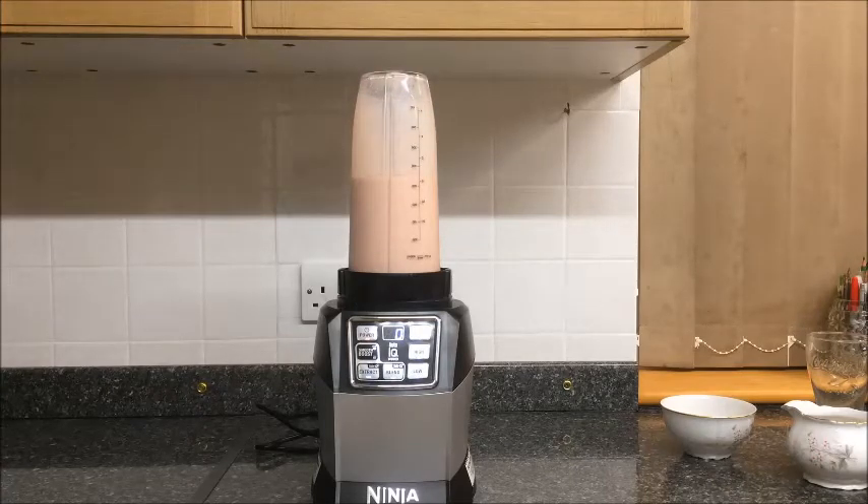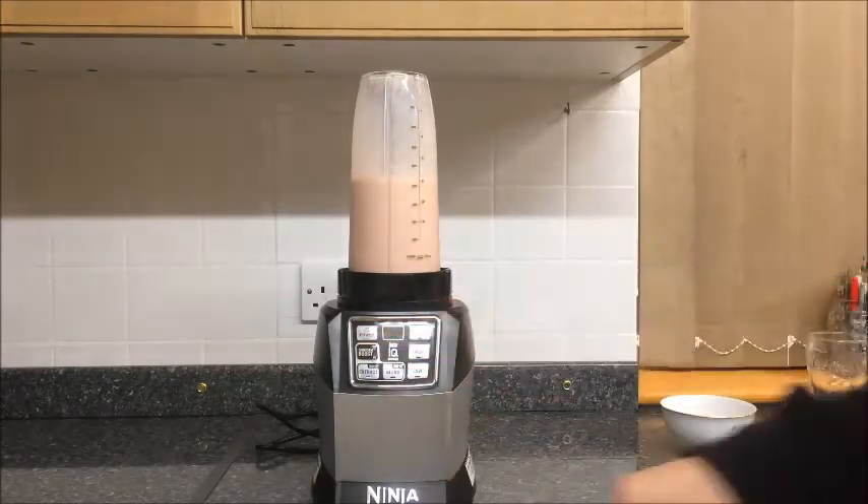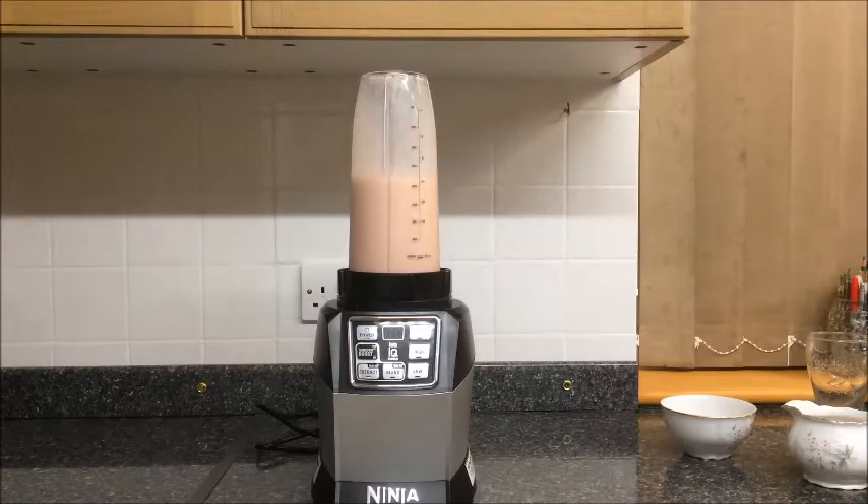That thing is loud! I'm hiding behind the fridge because I think that was going to shoot through the roof. That is incredibly noisy and a very, very unnerving sound. It does sound like not just one ninja is attacking you — like a whole army of ninjas are coming at you with blender fury. That is absolutely crazy. Very, very noisy, but also very, very powerful.